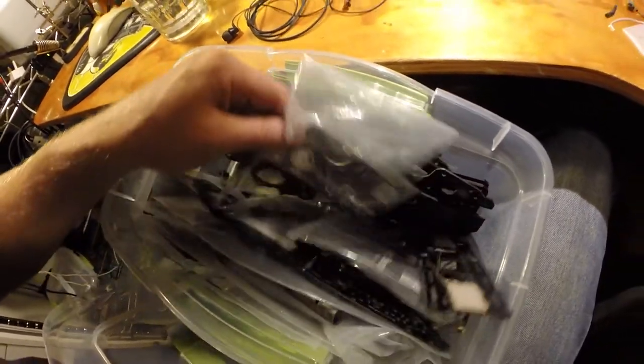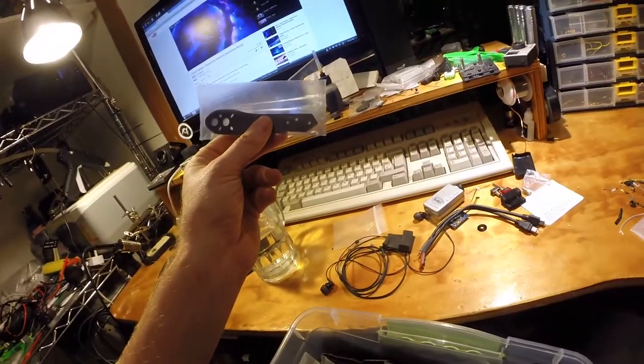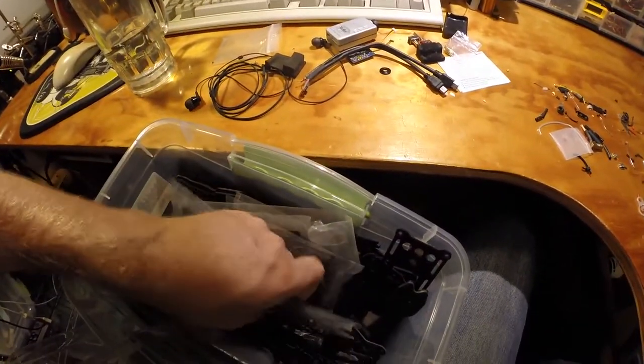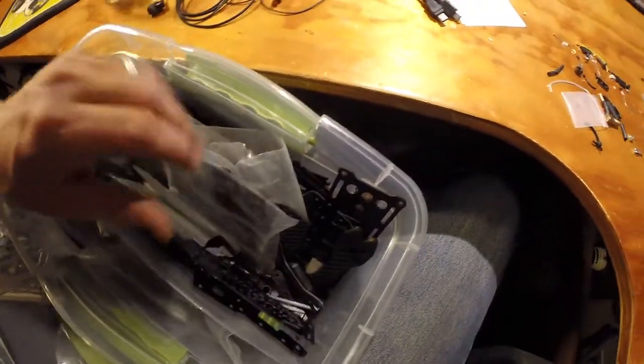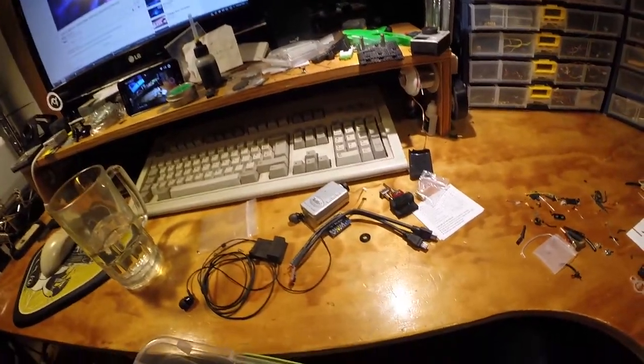I also have a couple of arms for my Alien — I think that's a five-inch arm, maybe four-inch — and a broken top plate for my QAV 250. So yeah, pieces and parts of various quads.